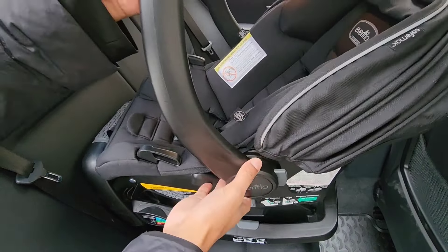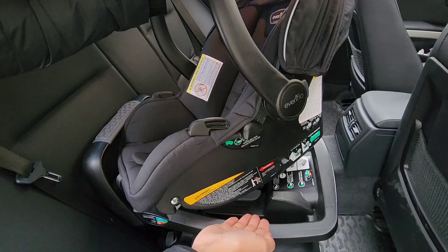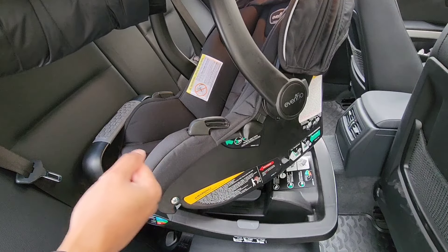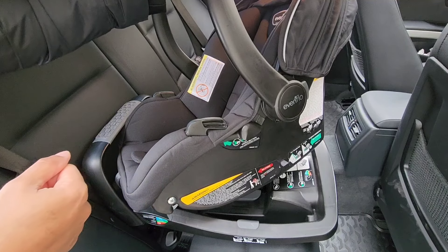If you're watching this for the first time and you did have the problem of the base becoming loose, just refer to my links below on how to install the base and it'll show you how to put that base back in nice and tight.